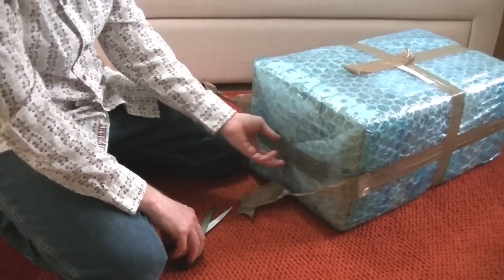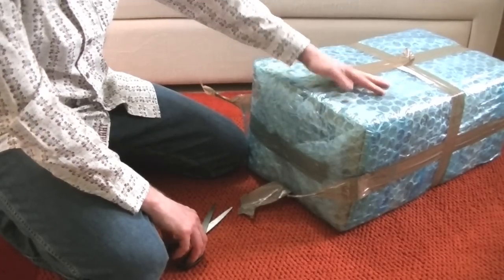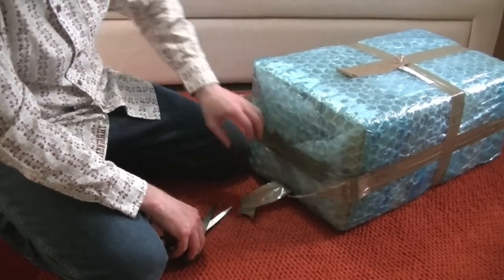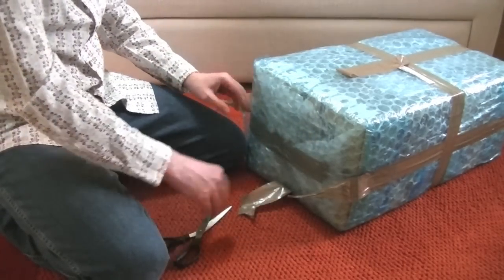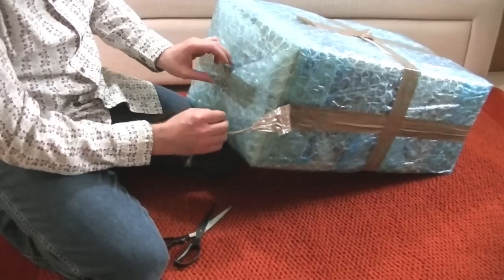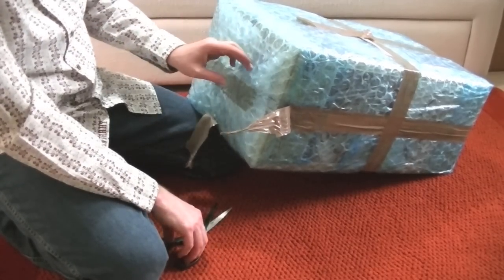It's in the original box and the seller didn't have to, but they put some bubble wrap around the box, which is good — a bit of extra protection. I'm hoping internally the seller will have also protected the machine. It doesn't seem to rattle about, so hopefully there'll be additional packaging inside. Whether the original packaging is there, I'm not sure.